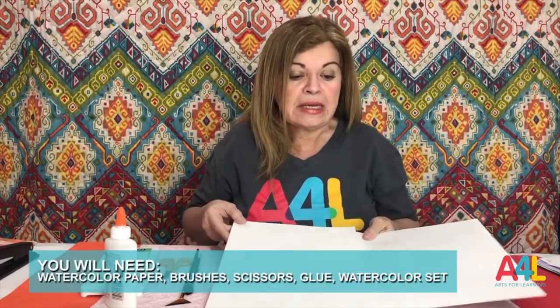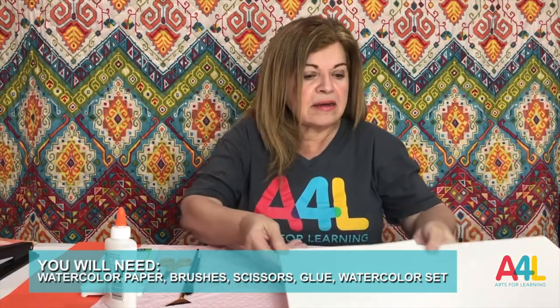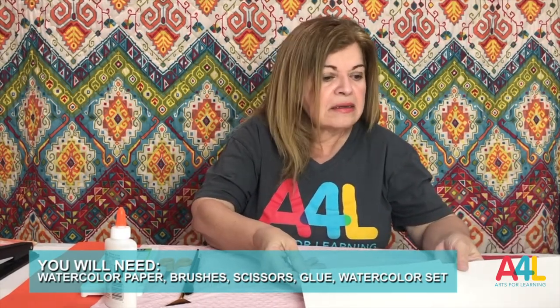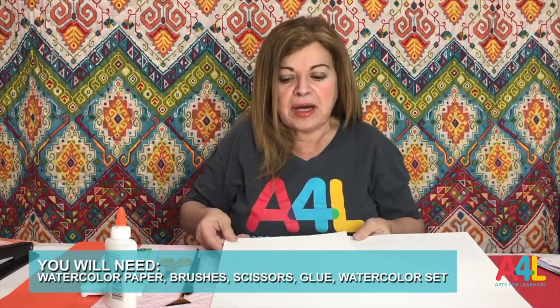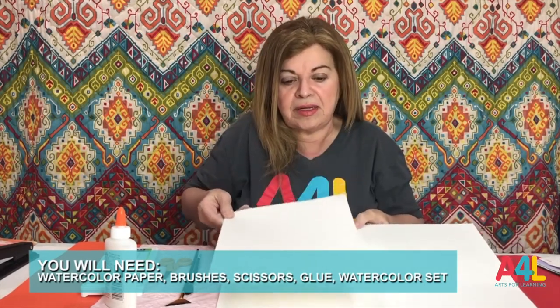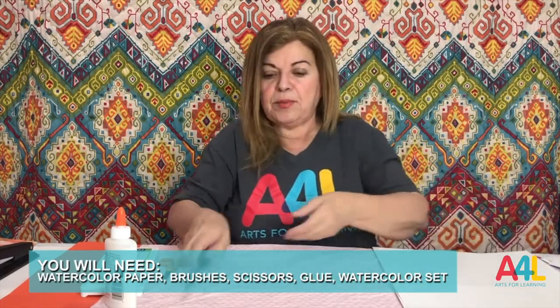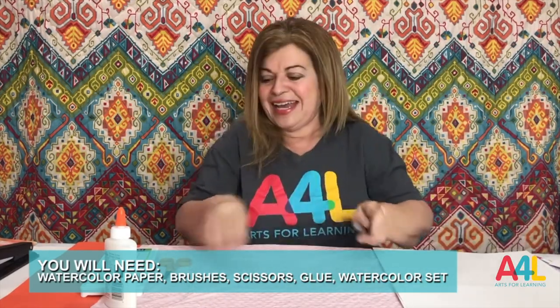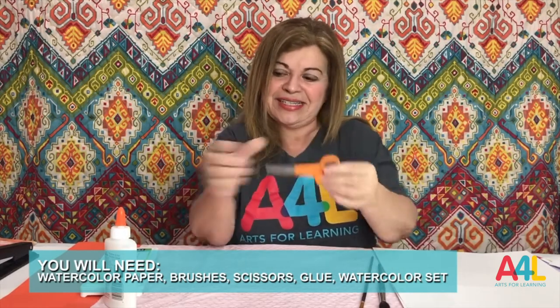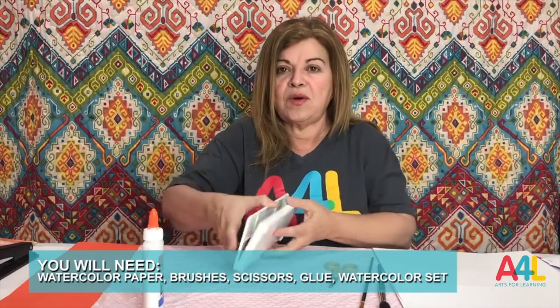For this activity, we're going to need a piece of watercolor paper. This is 18 by 12, and this piece is 9 by 12, which is half. And then we're going to need brushes, scissors, glue — white glue — and watercolor.